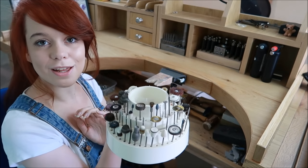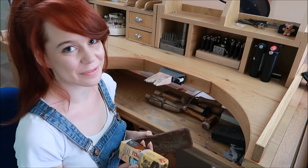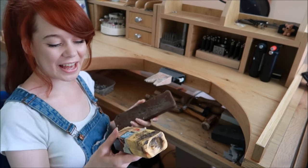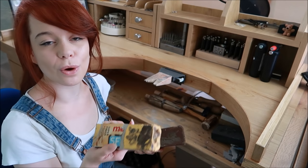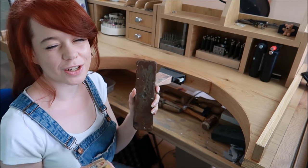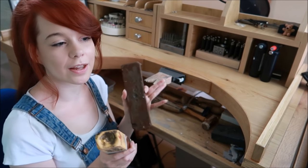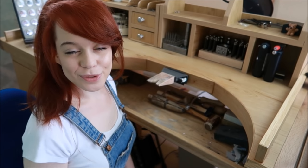If you have a desktop polisher or pendant motor you'll need some polishing compound. I have my Tripoli here — a massive block that lasts forever — and another compound for gold and silver which is the final polish. You use a cotton bur first with a slightly coarser compound, then a really fluffy cotton one with the final polish compound to get a super shiny mirrored finish.